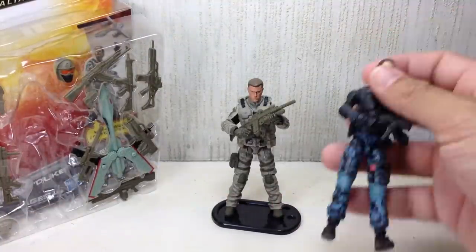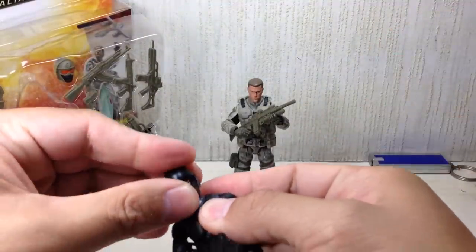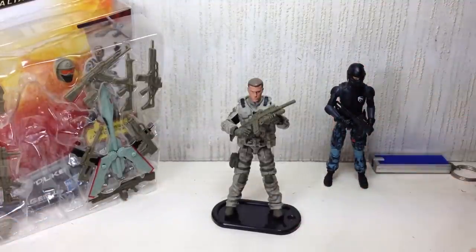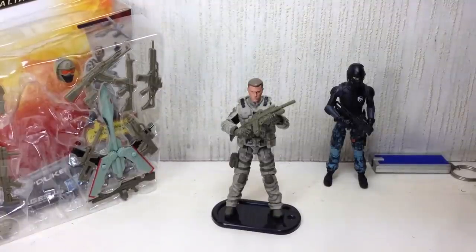Absolutely phenomenal figure — just a wonderful figure from the Retaliation line. Definitely a must-have. If you like this video, please click the thumbs-up icon at the bottom. Follow me on Twitter for my toy purchases and Instagram for my toy sightings here in Manila. Check out all my videos and reviews on this channel. G.I. Joe Retaliation — the Ultimate Conrad Duke Hauser figure. Thanks for watching.